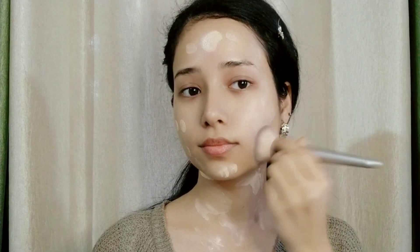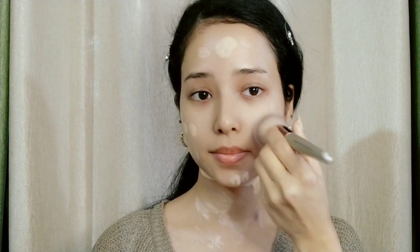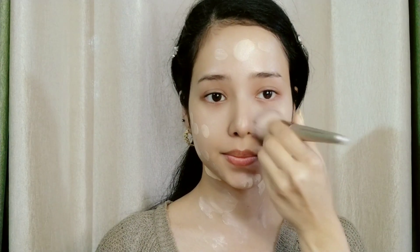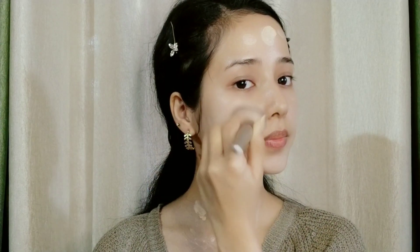This is not actually high coverage — it gives zero to medium coverage, just like a BB cream or CC cream. It's a very dewy foundation, so it is perfect for dry skin.